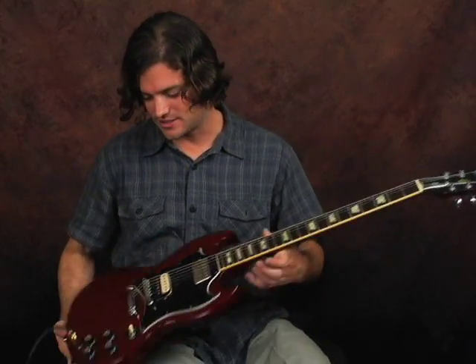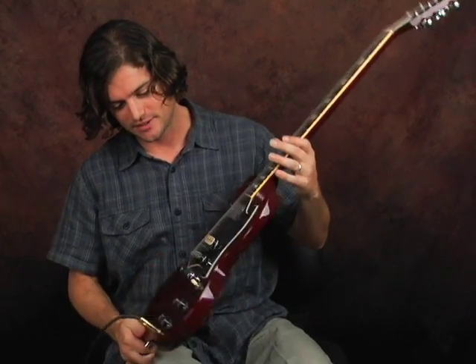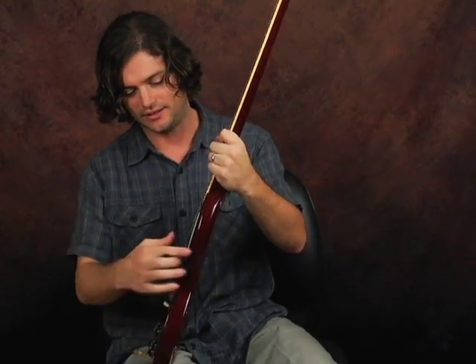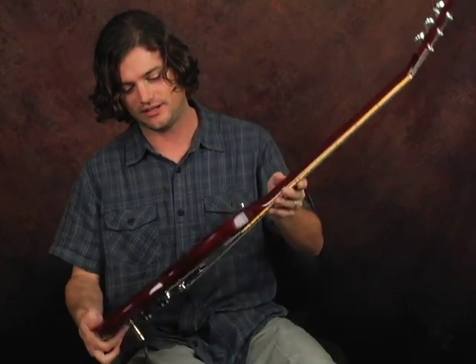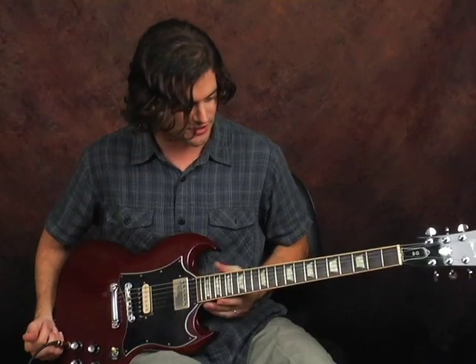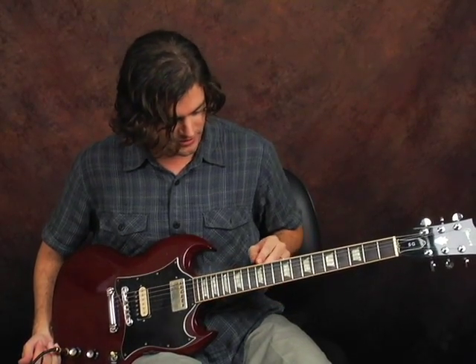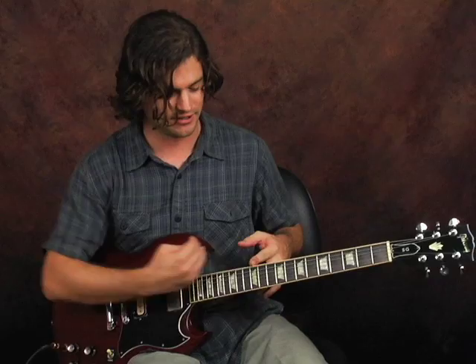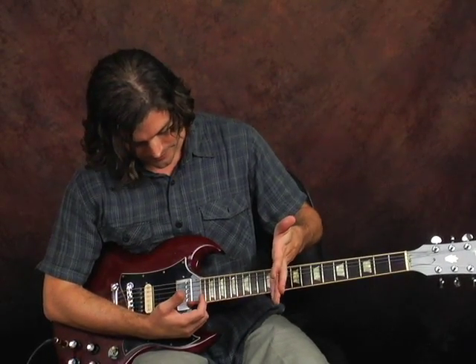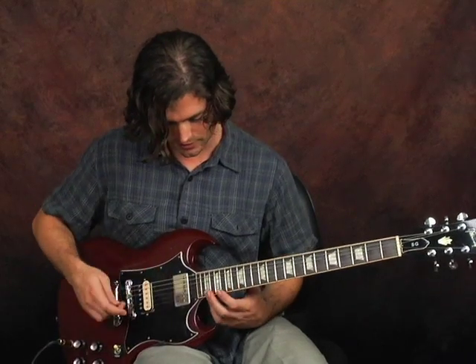It's a solid body guitar, and it's very thin. And unlike the Les Paul, it doesn't have an extra carved arched top at all — it's just flat. And it's very comfortable because of that. It has some beveling here on the back of the body. And this guitar really is just all neck. The 12th fret is here, and most guitars the body attaches right here. I've got all this extra room up here, all the way up to 21, 22 frets on this guitar.